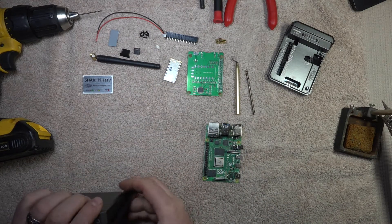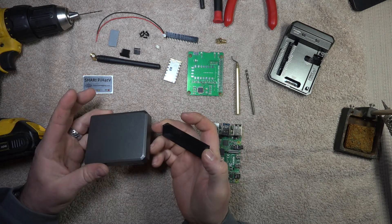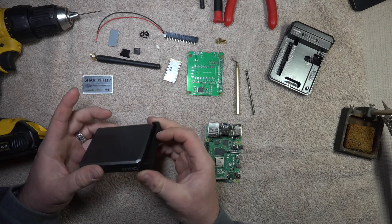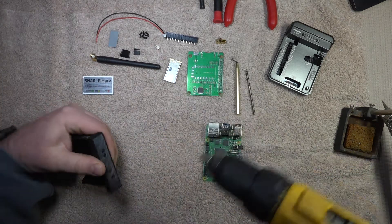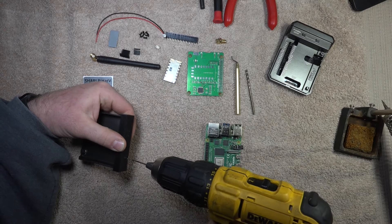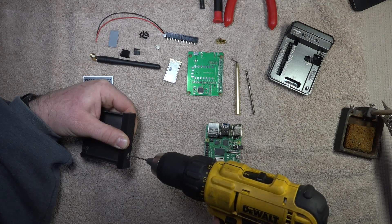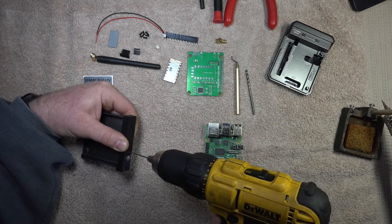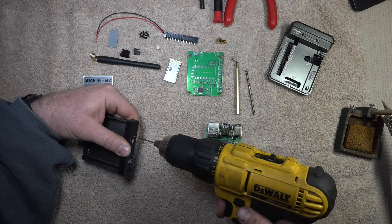Here we are lining up the supplied 3D printed jig to drill the holes for the antenna and the LEDs — four holes total. I'm taking the 1/16 inch drill bit and just marking each hole. I don't want to drill all the way through for fear of ruining the 3D printed jig, because I plan on using it on another build.